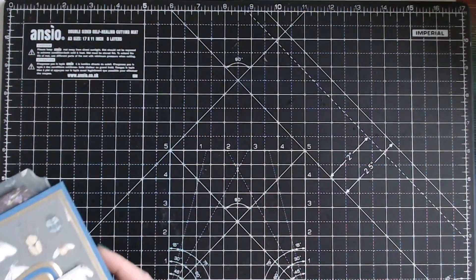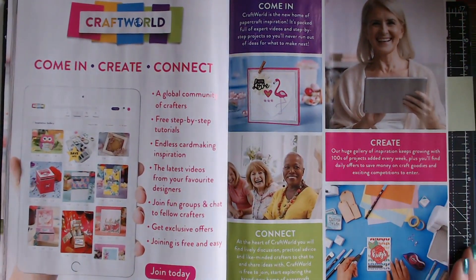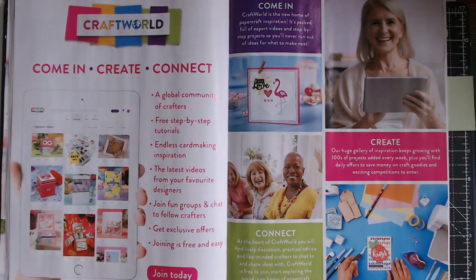I am a member of Craft World — it's a new website and some of you may have already joined. If you have, put it in the comments: do you like it, what's great about it? There are thousands of active members already sharing their inspiration. You can share your own projects too. It's run by Practical Publishing.